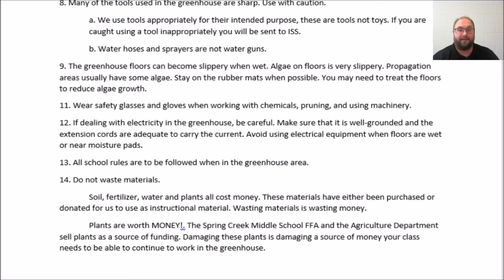These materials have either been purchased or donated for us to use. Wasting materials is like wasting money, so we use things appropriately and when instructed. Plants are worth money — the Spring Creek Middle School FFA chapter and the agricultural education department sell plants as a source of funding. Damaging these plants damages a source of income used to fund the greenhouse and our class activities.